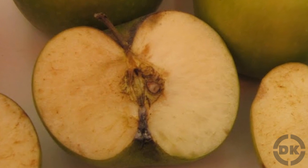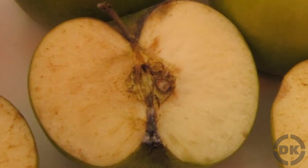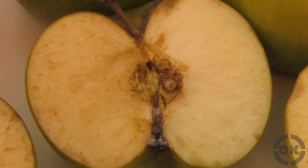When this happens, the enzymes react to the oxygen, creating an oxidized layer that provides some protection against foreign bodies.